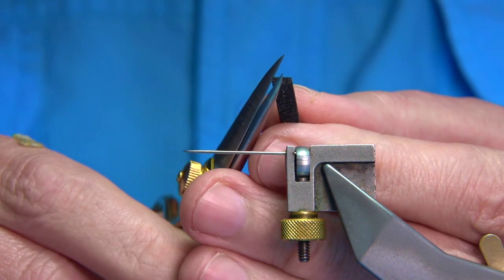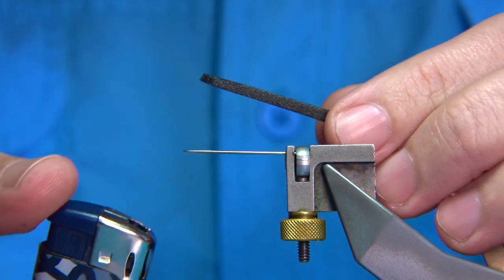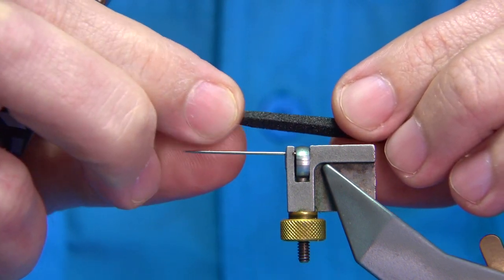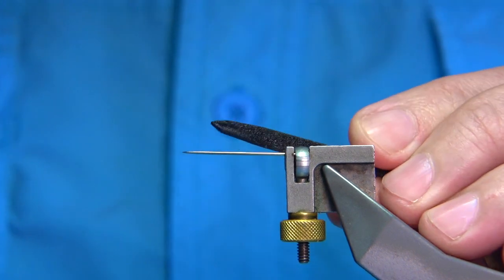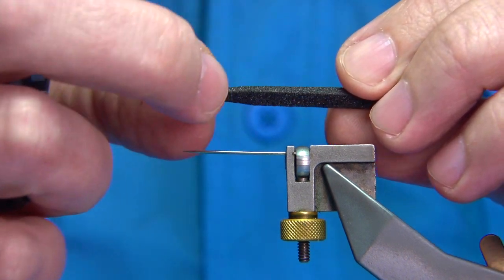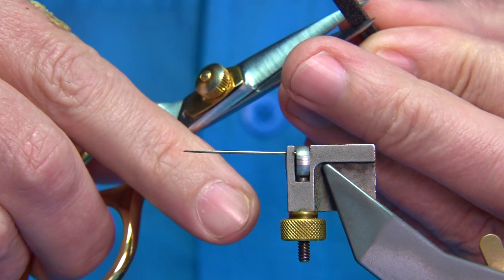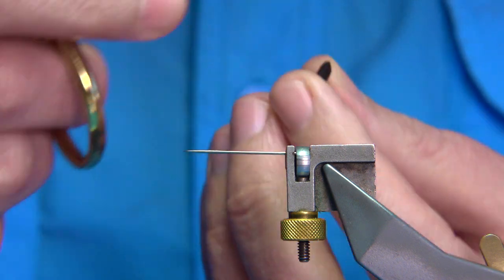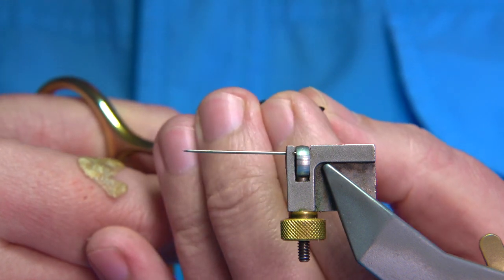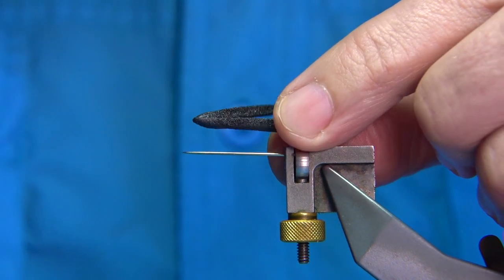The first thing I do is just put a point into the end and then get a lighter — you've got to be careful when you're doing this — and just come over it with the flame and then lightly press it in with your fingers. That gives you a nice taper and seals the foam; it actually melts the foam on the outside and makes it a wee bit more robust. Then cut a length straight down the centre of the foam to the point, to about a millimetre away.